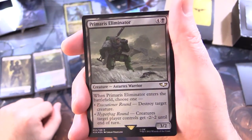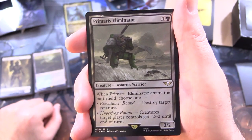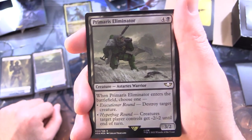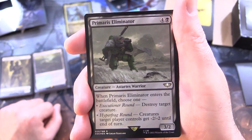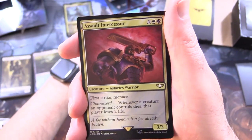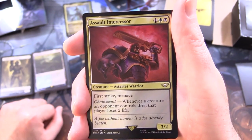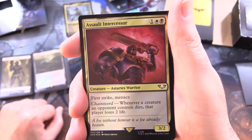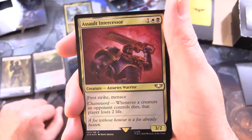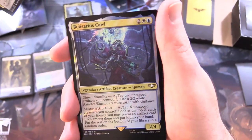Primaris Eliminator - creature, Astartes warrior, 3/2 for 5: when it enters the battlefield, choose one. Has Execution Round: destroy target creature. Or Hyperfrag Round: creatures target player controls get -2/-2 until end of turn - some nice flavour on that one. Assault Intercessor - creature, Astartes warrior, 3/2 for 3 with first strike and menace - and he's got a chainsword, awesome! Whenever a creature an opponent controls dies, that player loses 2 life.